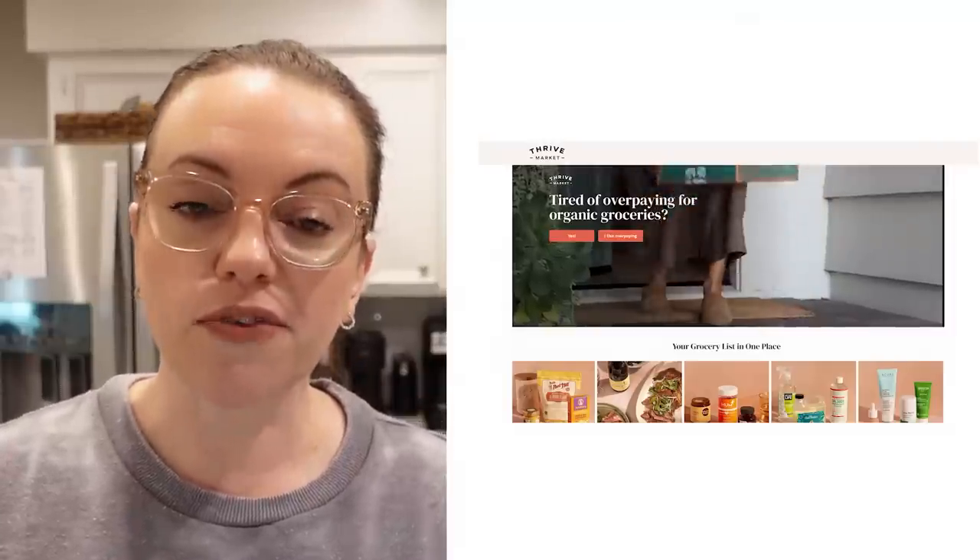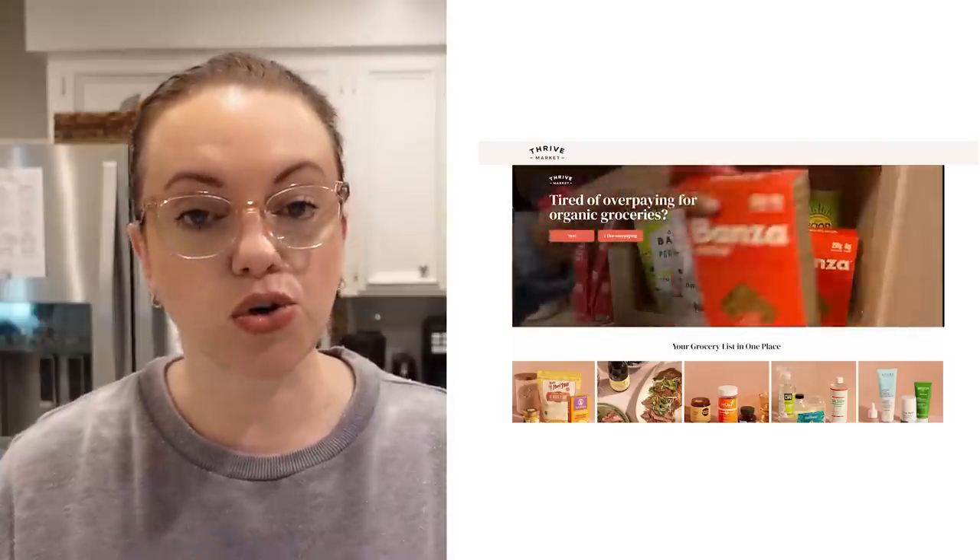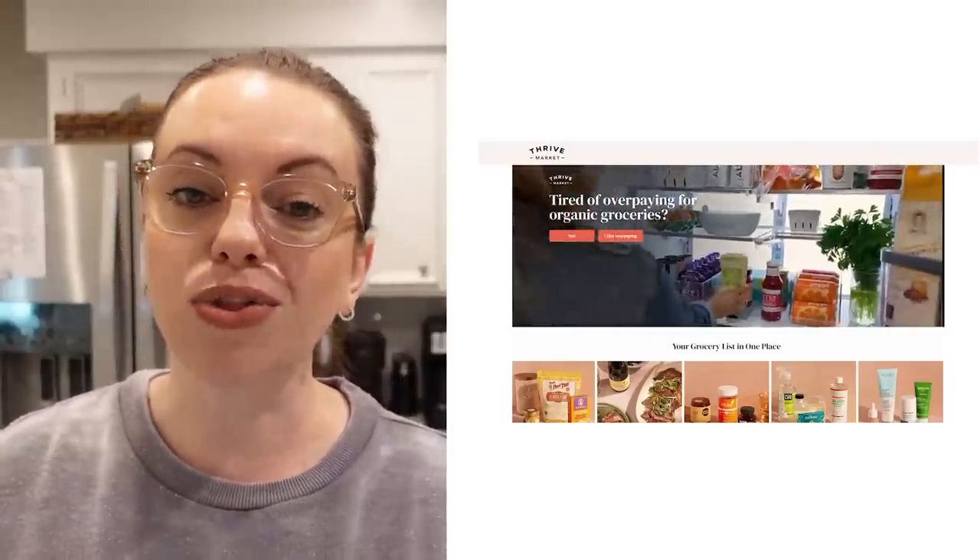I'd like to take a minute to thank Thrive Market for sponsoring this portion of today's video. We've been members of Thrive Market for a couple of years now and we really love it. Thrive Market is basically an online membership-based grocery store on a mission to make healthy living easy and affordable for everyone.